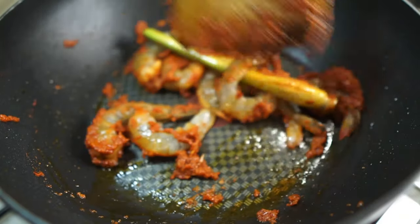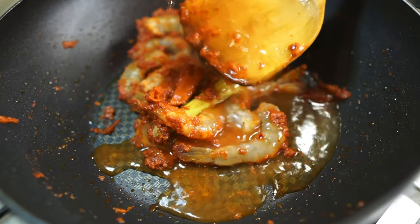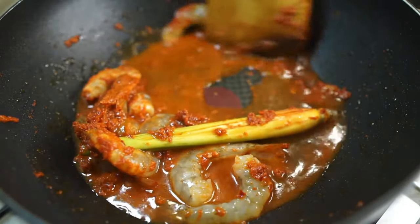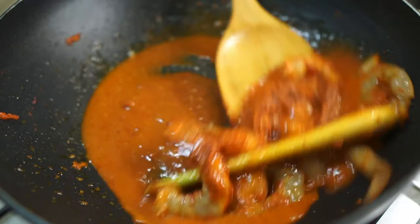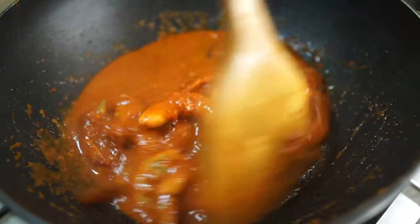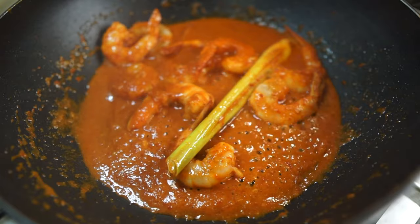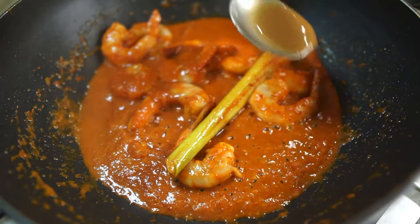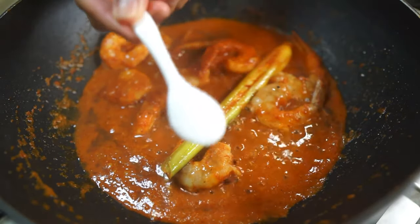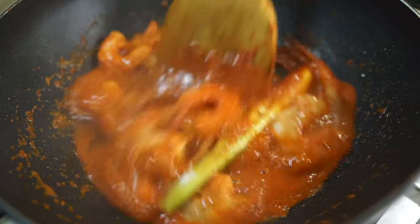Give that a stir fry with the sambal, then add in a quarter cup of water for some gravy and stir that through. Once the gravy simmers, add in the tamarind juice from earlier. Next, season with sugar — I'm adding one teaspoon of sugar here.